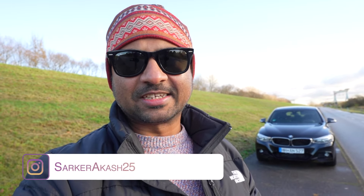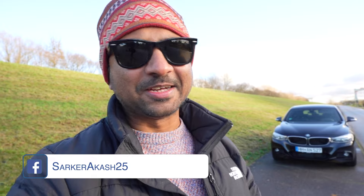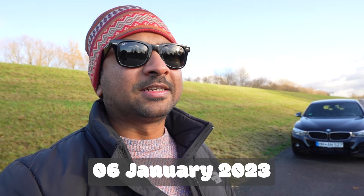Assalamualaikum, welcome to this video. This is our car, which is in the middle of the street. This car has been in an accident.